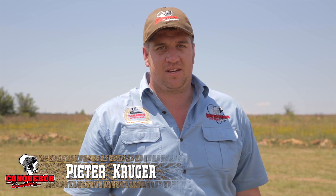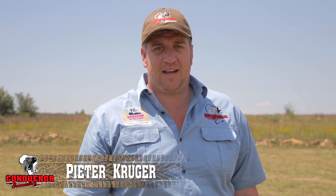Welcome back to Conqueror Connection tips and tricks. Today we're going to discuss some daily maintenance tips on your solar panels.